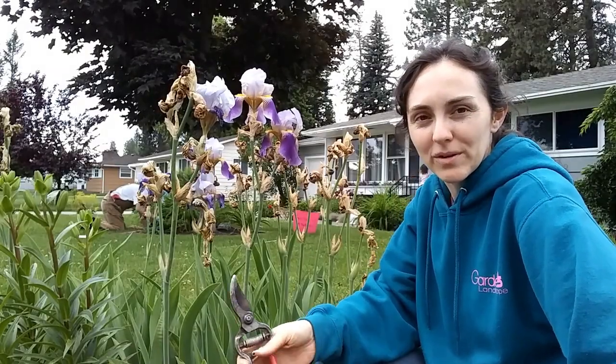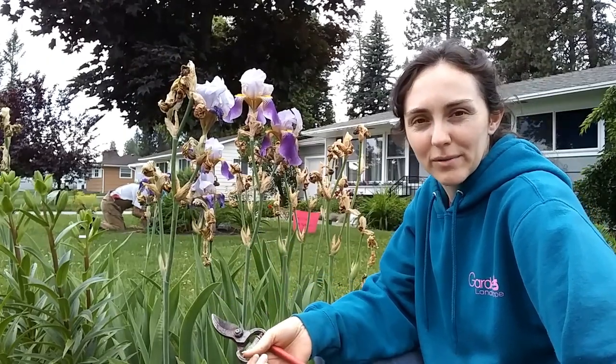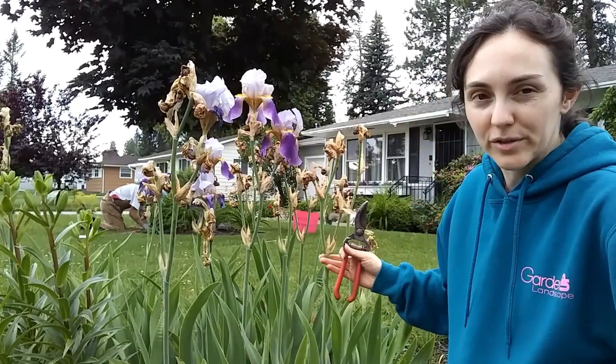Hey everybody, Amy with Garden Up here, and today it's getting to be close to time to deadhead our irises, so I want to show you how to do that.